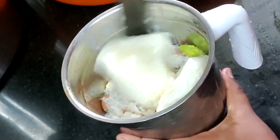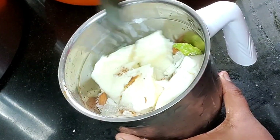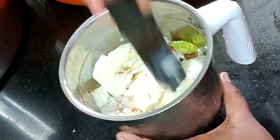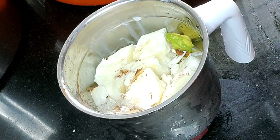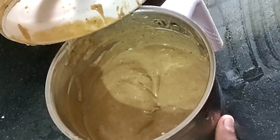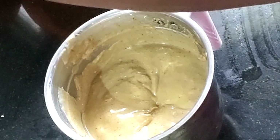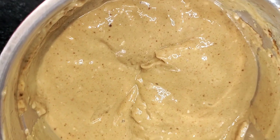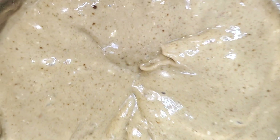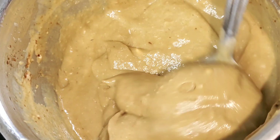I am going to use a knife to cut it. I will cut it and try it thick.